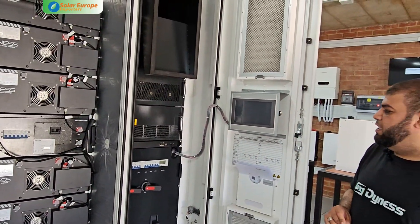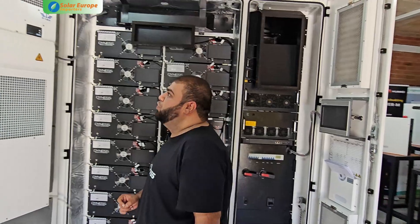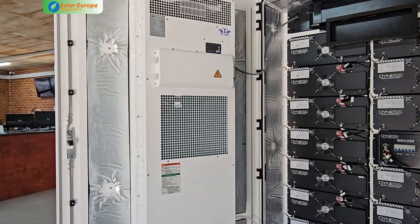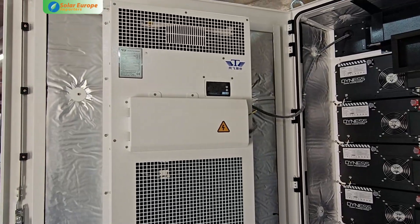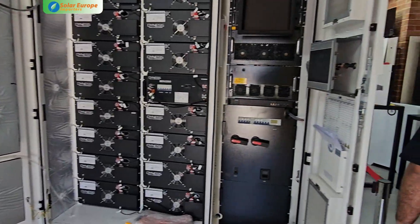Next we have the human interface screen, which can control the system. On the other door we have the aircon unit — this is an industrial-size aircon to ensure that the unit is at optimal temperature at all times. Please come with me to the back; I want to show you the connections.